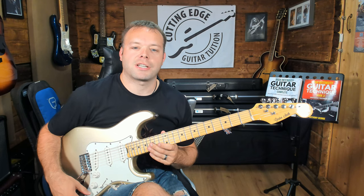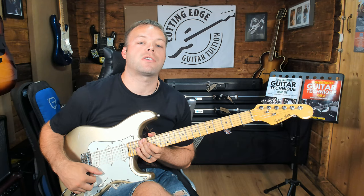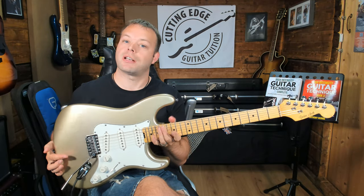Hey there guys, it's Anthony here from Cutting Edge Guitar. In today's video I'm going to be taking a first look at this wonderful guitar here, which is the Gordon Smith Classic S. Let's get right into it.